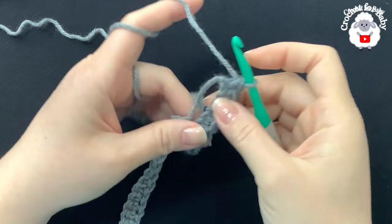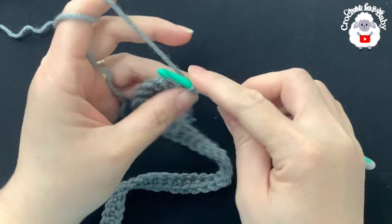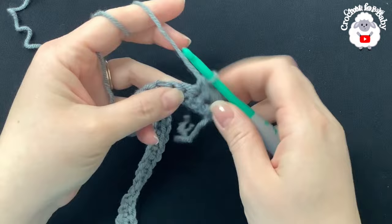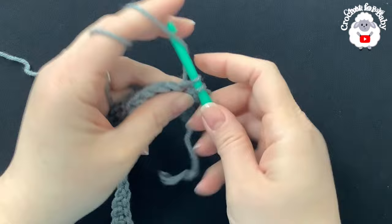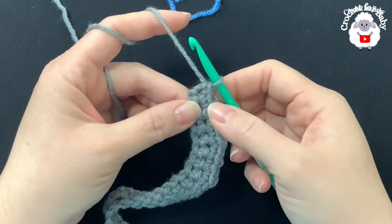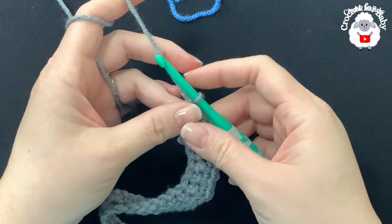For the second row, chain one and turn. In this row we're going to increase: beginning into the first single crochet, work one single crochet, then into the next make two, then one, two, one, two, one — alternating like that across. At the end of this second row you should have a total of 74 single crochets. At the very end do not make a final increase.